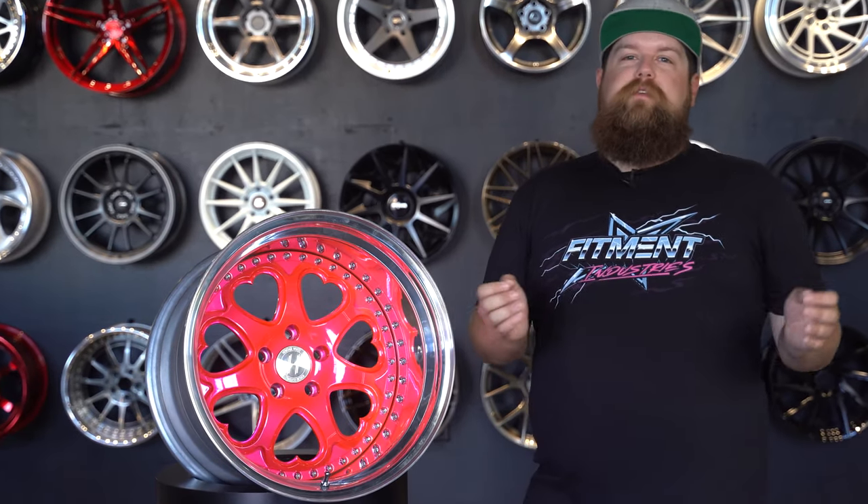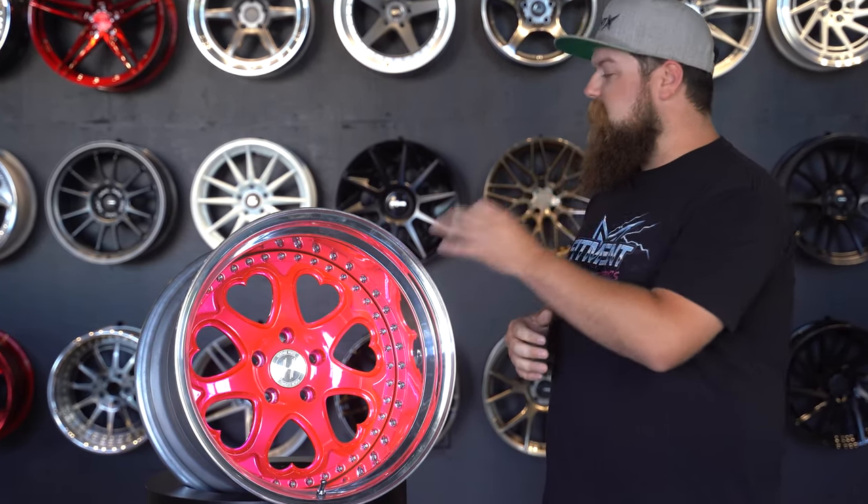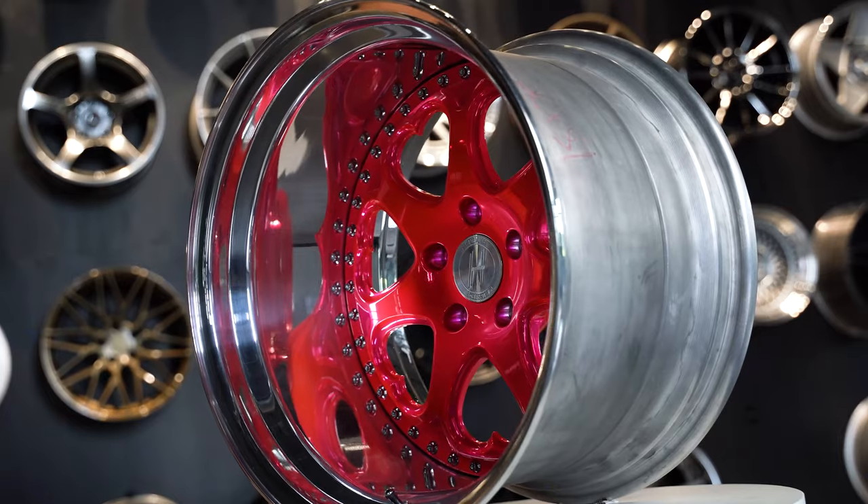Heritage wheels, you guys absolutely knocked this one out of the park. This wheel has so much character and it's so far out of the box. This thing gets a 10 out of 10 in my book. And it's named Hokoro — that fits this thing literally perfectly.